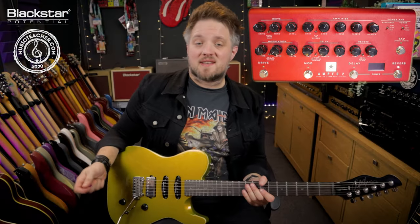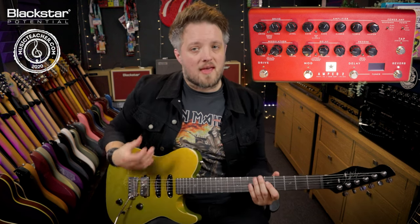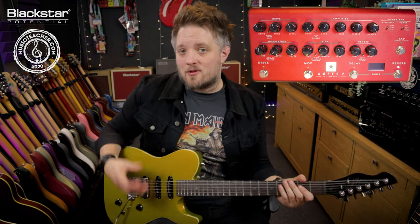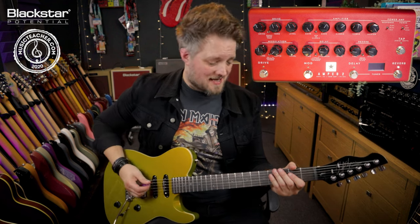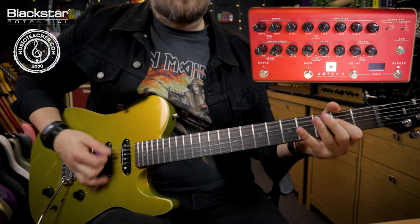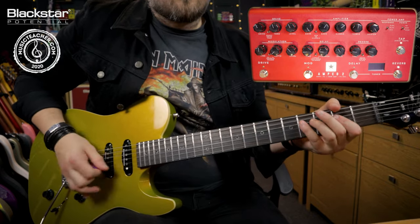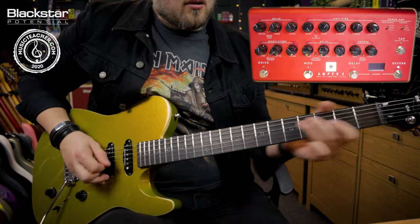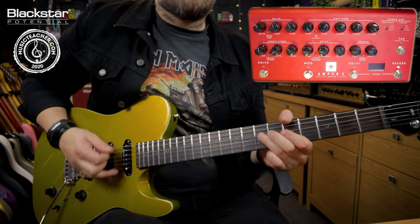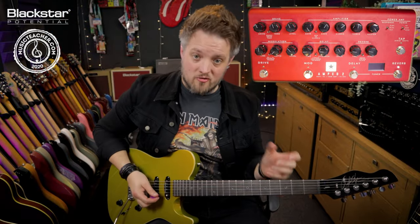With the amp circuit set this way we have a very touch sensitive and dynamic sound to start with. If I dig in I get some of those 60s British blues type sounds, and then as I go softer I venture more into traditional blues.